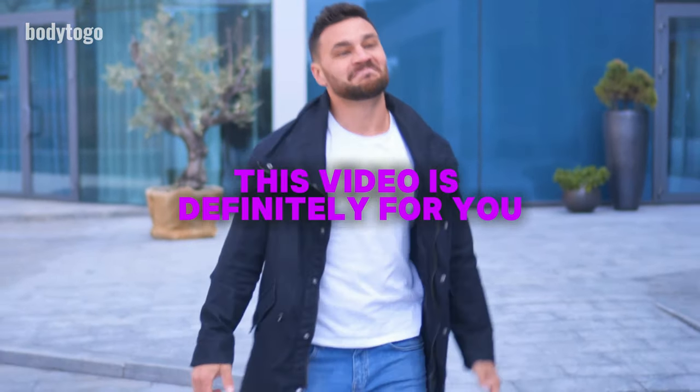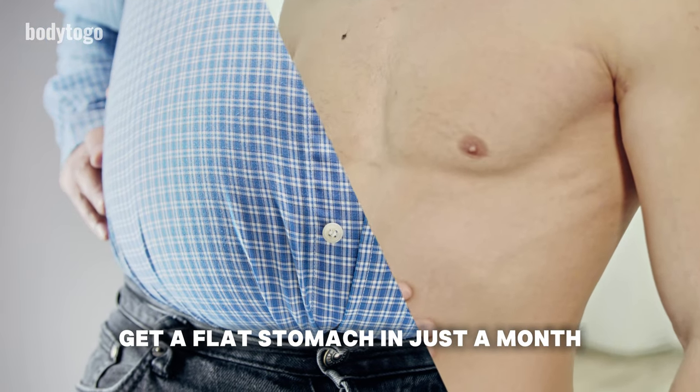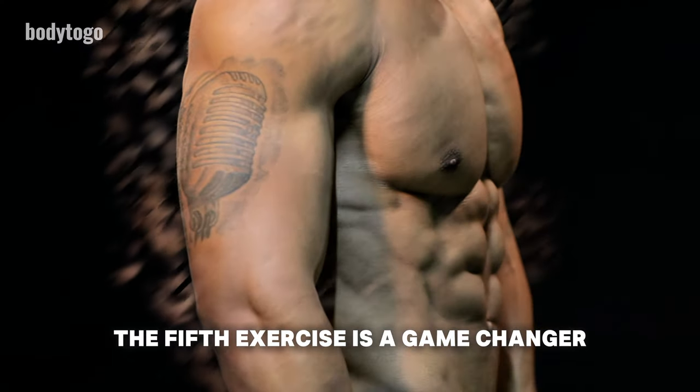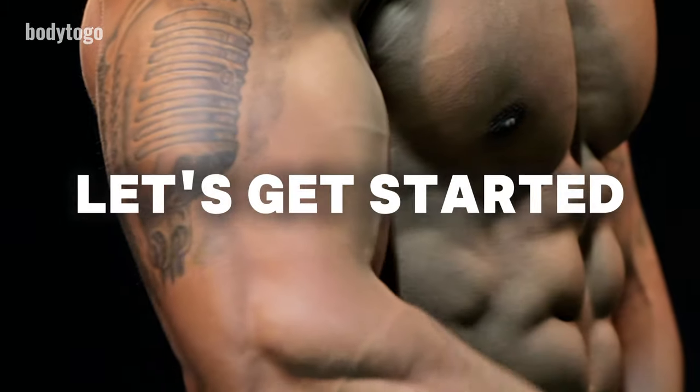If you're looking to lose belly fat at home, this video is definitely for you. I'll show you 5 simple exercises that can help you get a flat stomach in just a month, all from the comfort of your home. The 5th exercise is a game changer. Be sure to watch the video until the end. Let's get started.